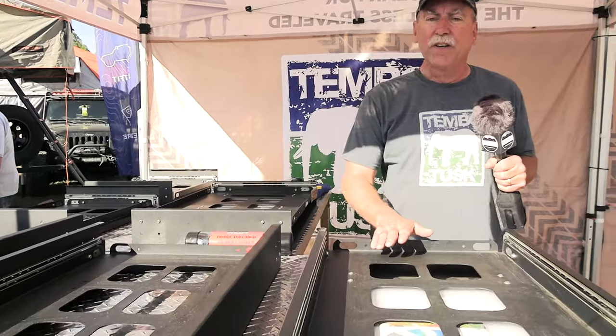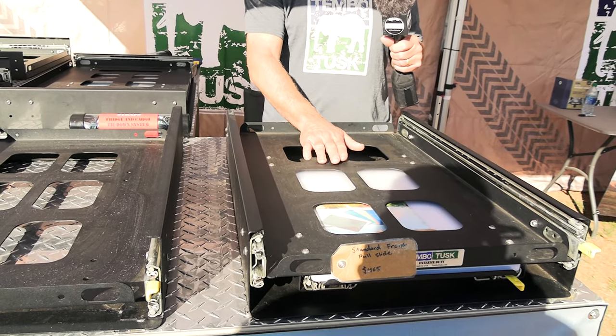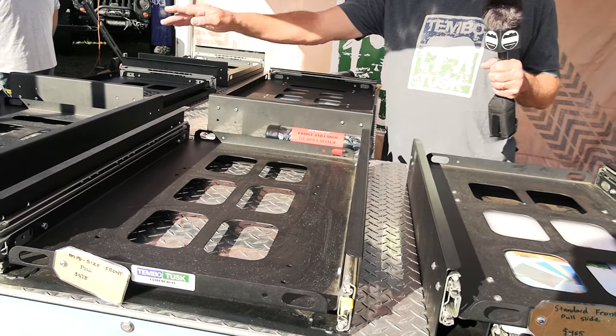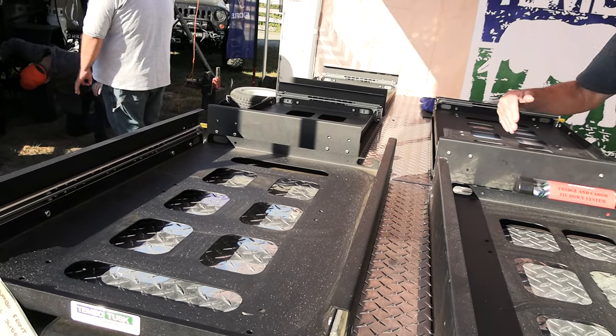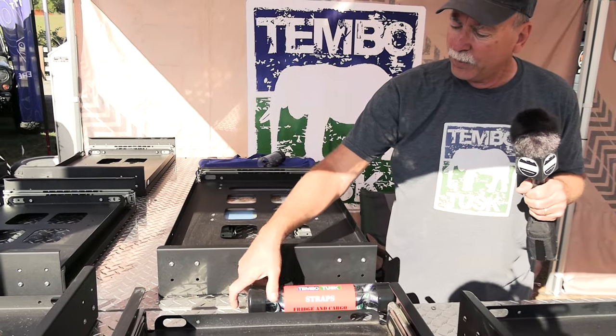Some of our other items that we make are refrigerator slides, and we've got them on display. A lot of people come to the stand and say, 'Oh, I didn't know you made fridge slides.' We've been making them since 2010. We've got six different configurations in three different fridge slides. The standard fits fridges from 35 to 52 liters. The mid-size handles 55 to 60 liters. Then the jumbos — 60 liters all the way up to 90 liters. We also have sideways configuration, forward pull-out, and fridge straps so that you can tie the fridges down.